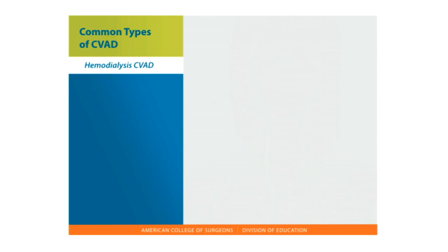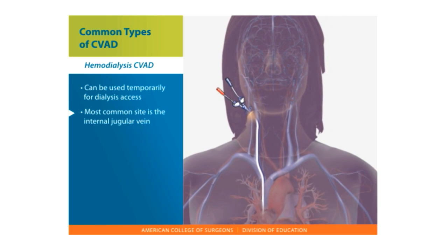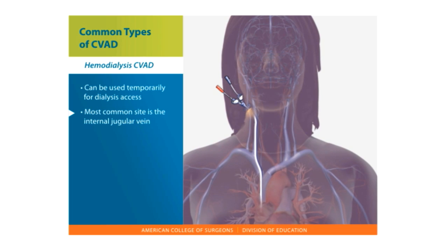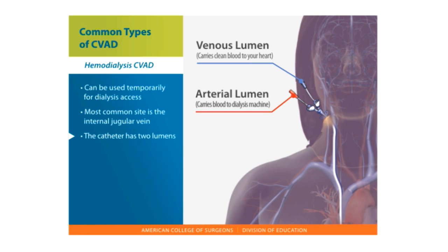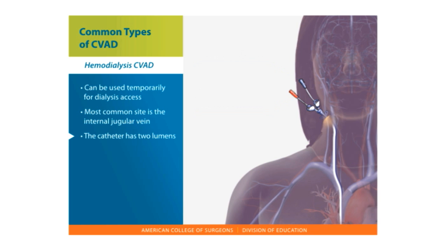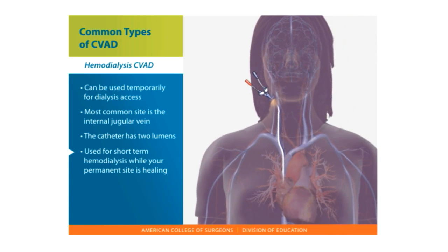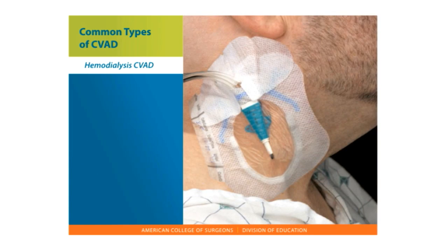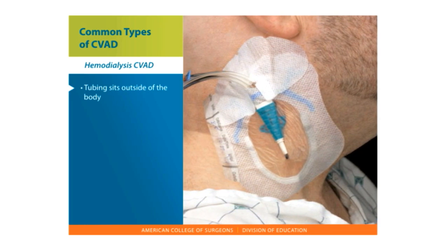Hemodialysis CVAD. A CVAD can be used temporarily for dialysis access. The most common site for a hemodialysis CVAD is the internal jugular vein, located on the side of your neck. The catheter has two lumens used at the same time: one allows blood to flow out of the body to be cleaned during hemodialysis, and the other allows clean blood to return to the body. A CVAD is used for short-term hemodialysis or while your permanent site is healing. The tubing sits outside of the body, usually on the right side of your neck.